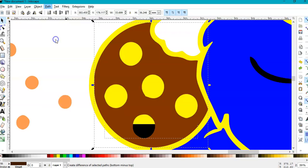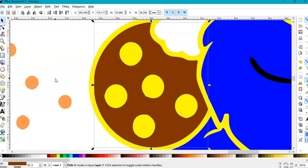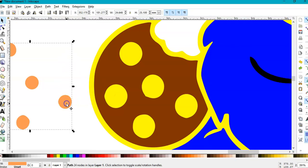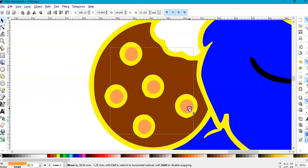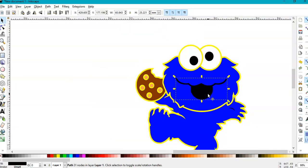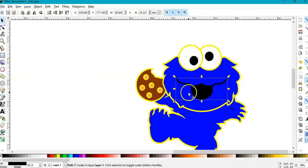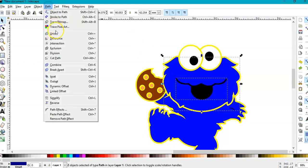I'll go to Path > Difference to cut them out. I put them back by pressing Ctrl+Z and put this back — they're supposed to be in here. The same for the mouth: this yellow will be black, so we don't need to cut this separately. I'll select this one, hold Shift, select the head, and go to Path > Difference.